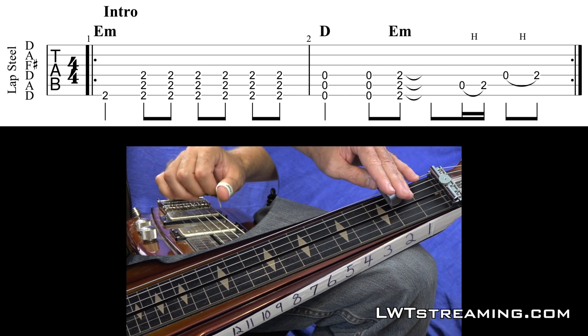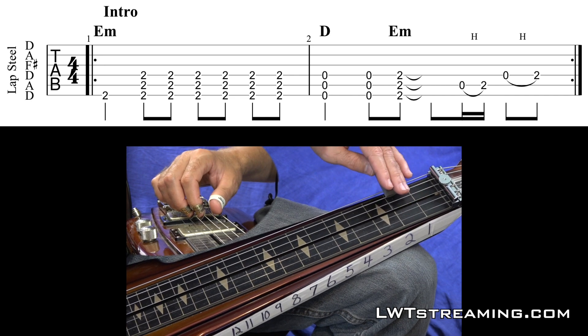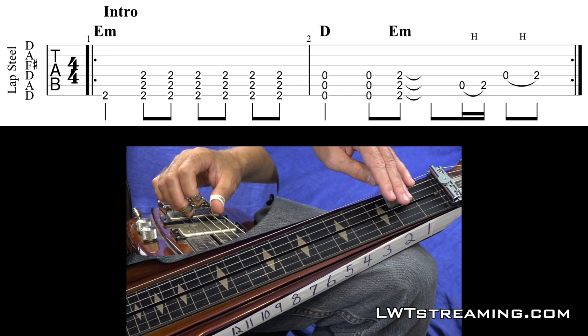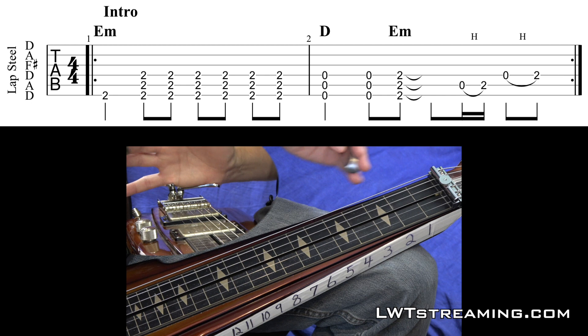So 1, and 2, and 3, and you got this little lick at the end of that intro, which is O2, O2. Bar's tilted up on your 5th string, O2, and that's a hammer-on, and then O2 on your 4th string. And check out that pick blocking there.